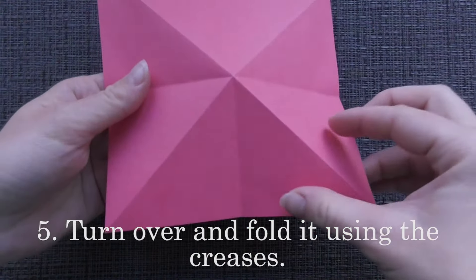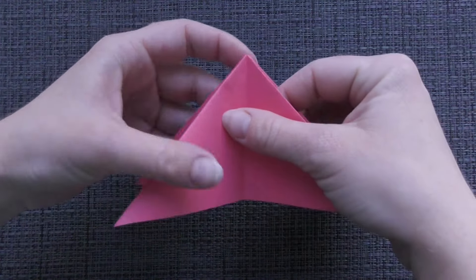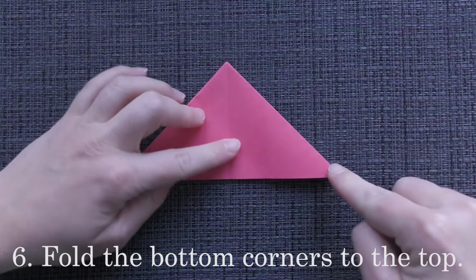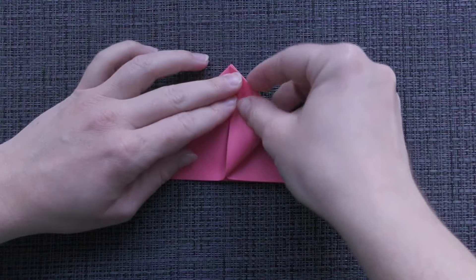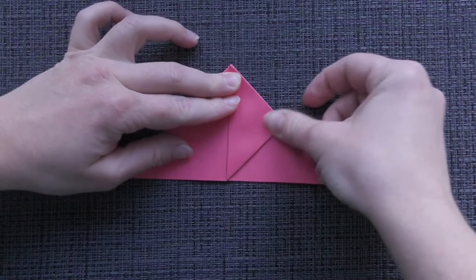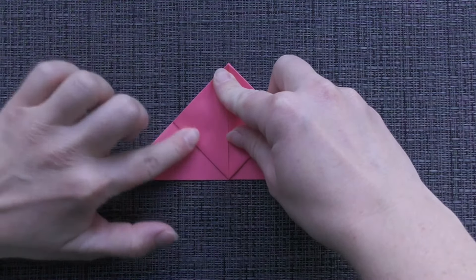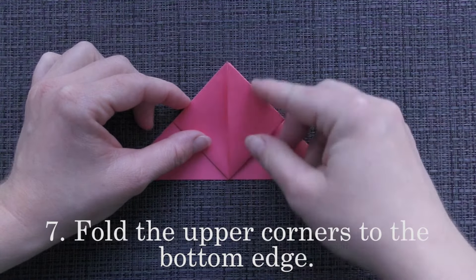Turn over and fold it using the creases. Fold the bottom corners to the top. Fold the upper corners to the bottom edge.